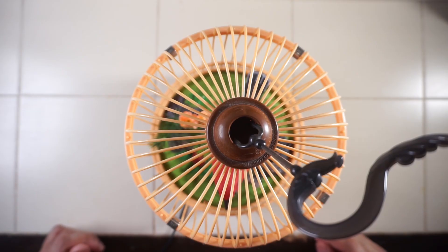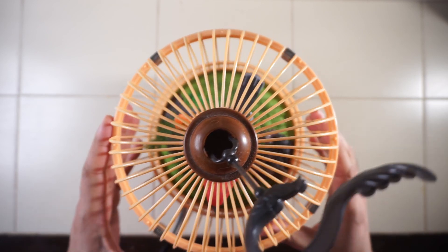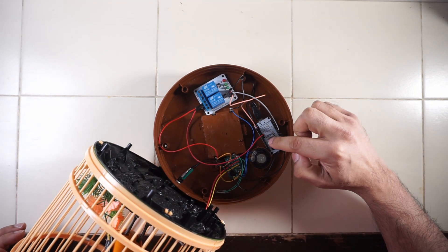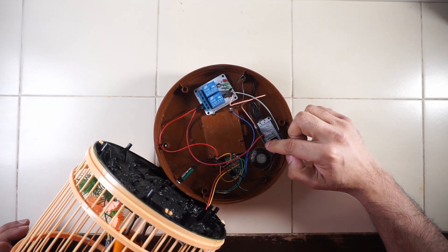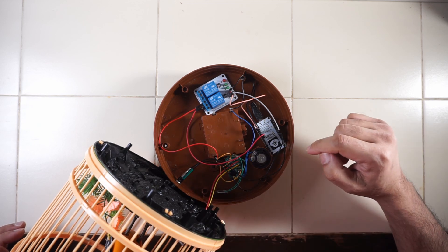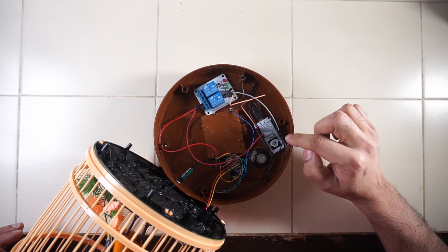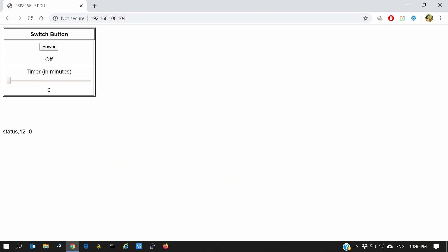Let us see how it works. So let us open this up. The main component here is an ESP8266, via which we will control the whole toy. The ESP8266 makes it possible to control the toy via a web interface.